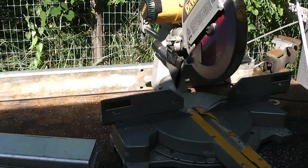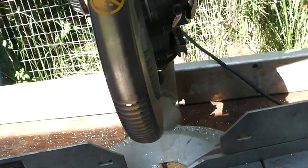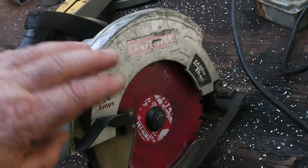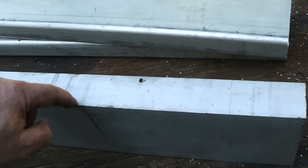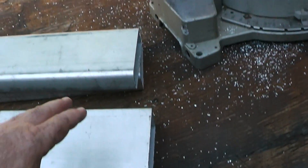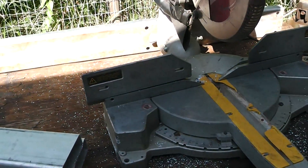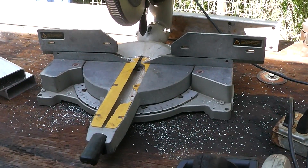I'm just using my compound miter saw to cut this stuff — it cuts really nicely with just a regular blade in it. I'm going to make some L-brackets, cut this here and cut this down here, and that way I can take some self-tapping screws and just screw it together. I thought about welding it, but that was going to be a real pain.